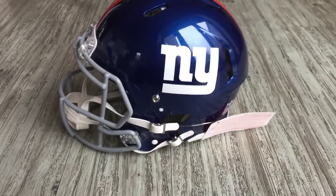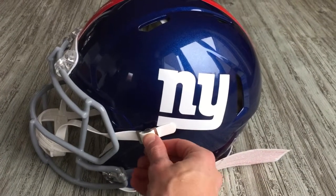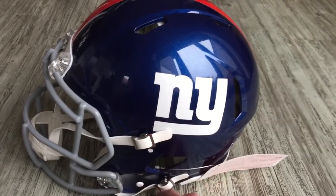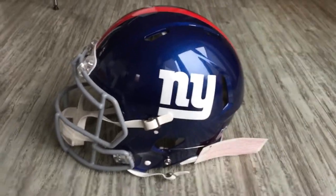I might be wrong there, but I do think it's slightly bigger. As you can see, I've just taken this off — this is the four-point chin strap and it just pops off there. So it just pops off as you can see.